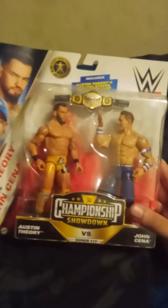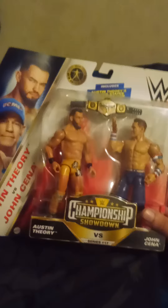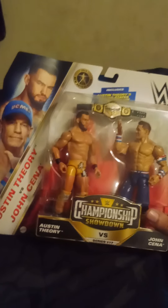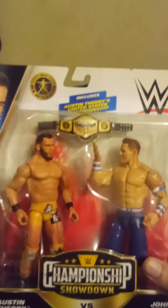Like always, right? So John Cena's hair is brushed backwards — hi kids — and this is his face, nailed it. And it comes with the United States Championship, which I'm serious.